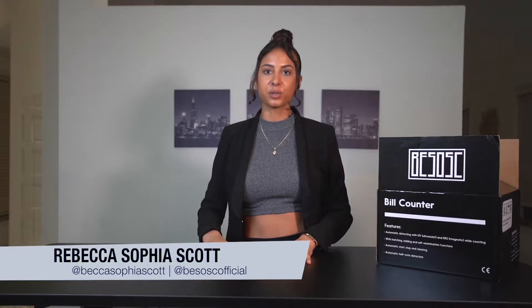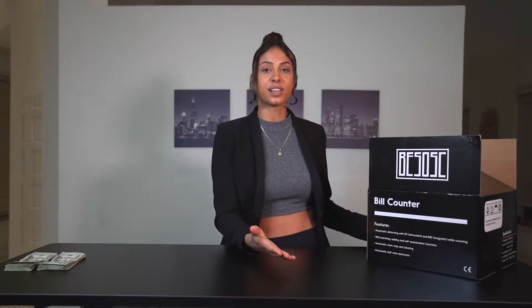Hey guys, my name is Rebecca Sophia Scott. Welcome to another unboxing video on my channel. This time I will unbox one of my newest products launched in my newest product line called Bezos — which simply means Becca Sophia Scott. That's also my Instagram name, so you can follow me on Instagram. Please subscribe, like the video, and comment if you have any questions.